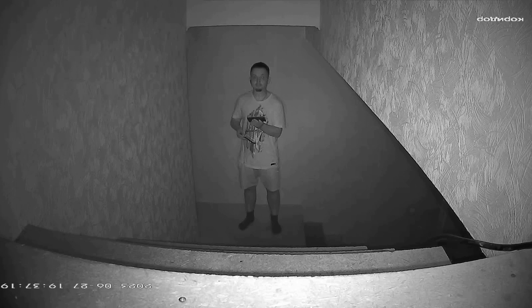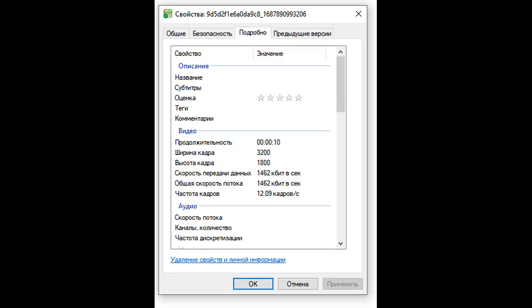Also let's check specs — at first would be specs of photos, then would be specs of video, and also let's check the sound from the speaker of the camera when I will talk from my smartphone via the speaker of the camera.